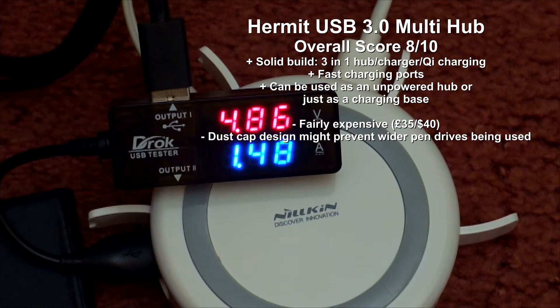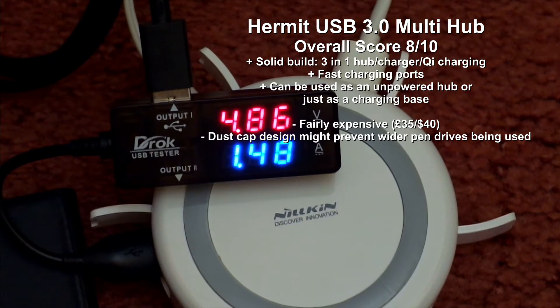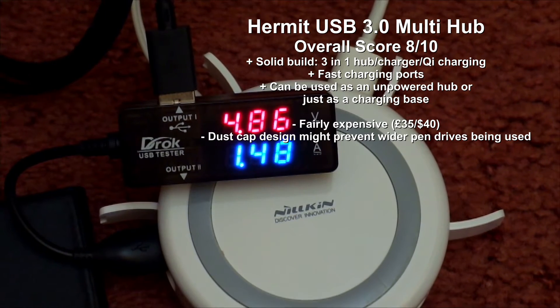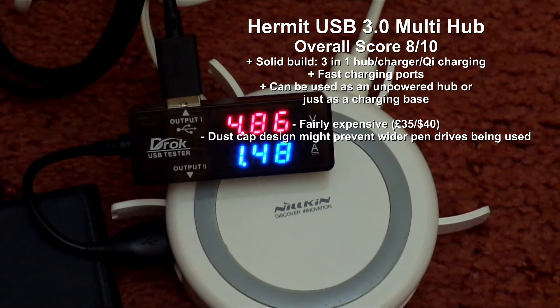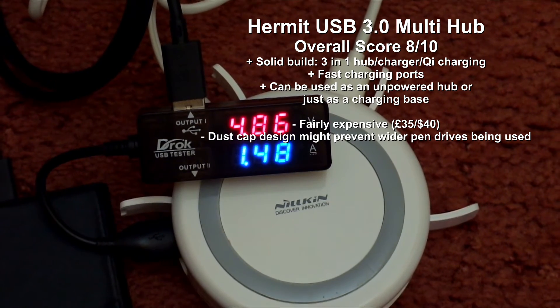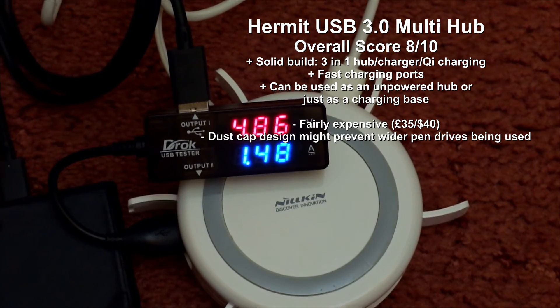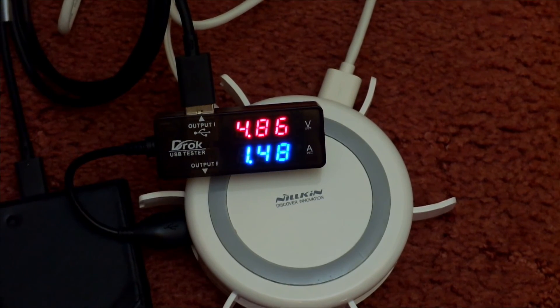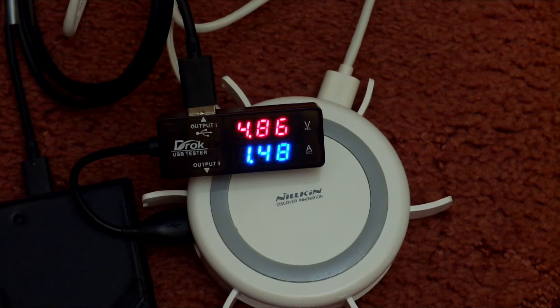Wrapping up with a quick summary: I like the solid build and the fact that you can use it as a wireless charger and an unpowered hub as well as a powered hub. I also like the faster charging on the USB 3 ports, which you don't normally get on a hub. The downside for me is it's fairly expensive, and the dust cap design could get in the way of some wider USB pen drives.